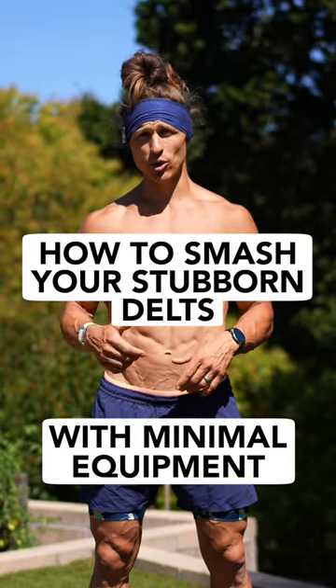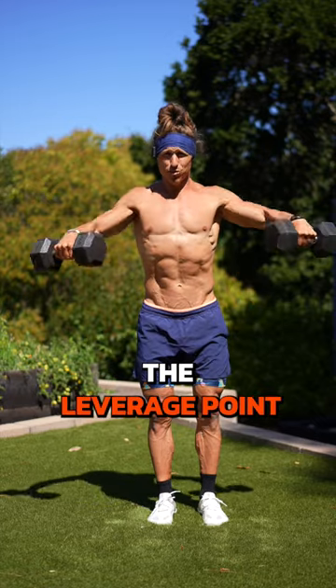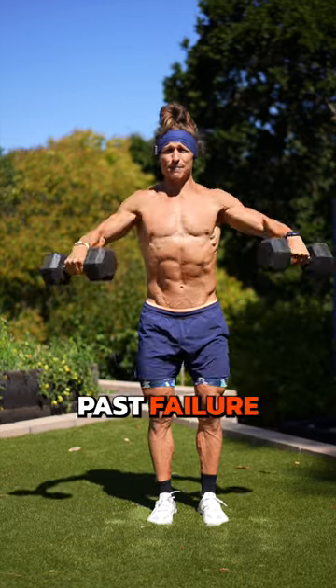Here's how to smash your stubborn delts with minimal equipment. We're going to do a mechanical drop set. What the heck is that? It's where you change the leverage point on a movement so that you can keep going past failure.